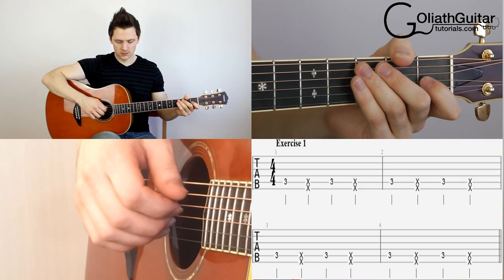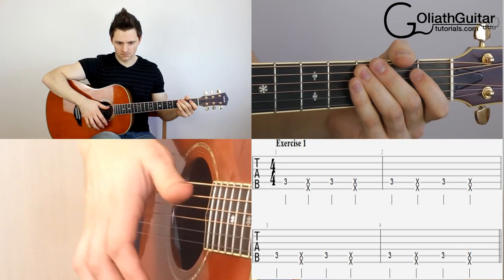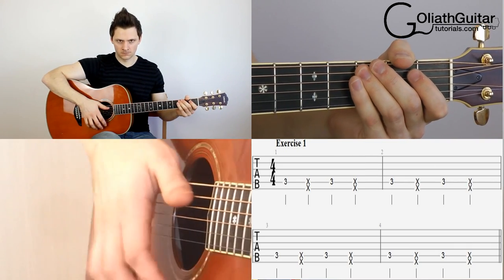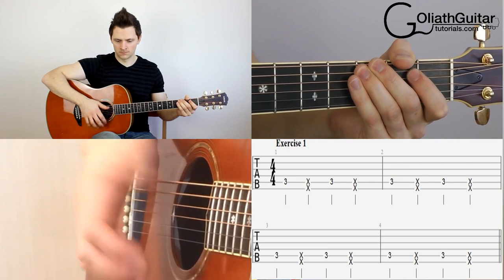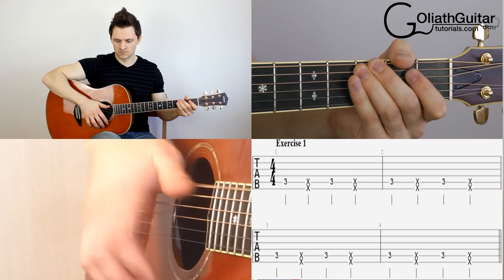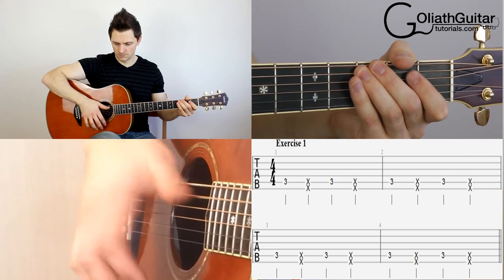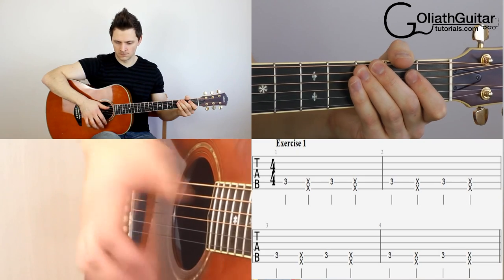So our count is in, we'll play it together. One, two, three, four. So that's the end of exercise one.